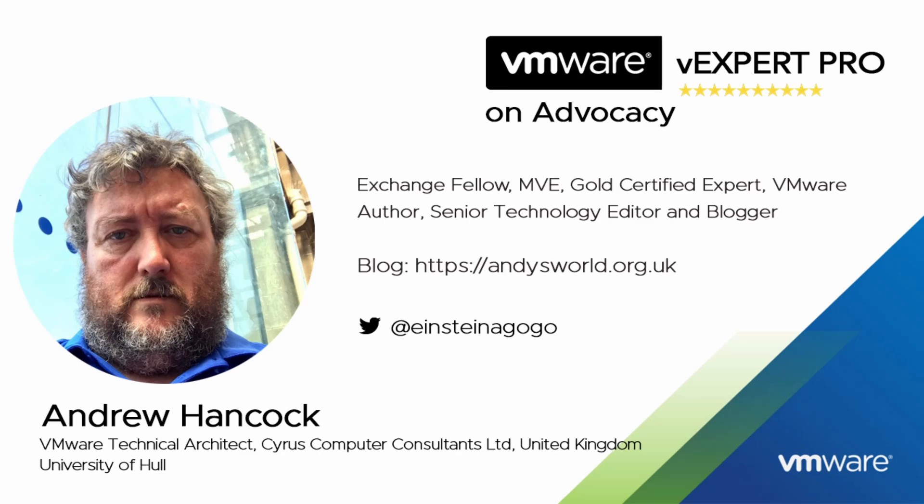Some of you may say if you cut Andy in half it reads VMware, like a stick of rock from Blackpool. I've also written over 100 articles for Experts Exchange and won many other awards and accolades. I am honored to have been accepted into the VMware vExpert program for the last 11 years and more recently a VMware vExpert Pro for the last two.